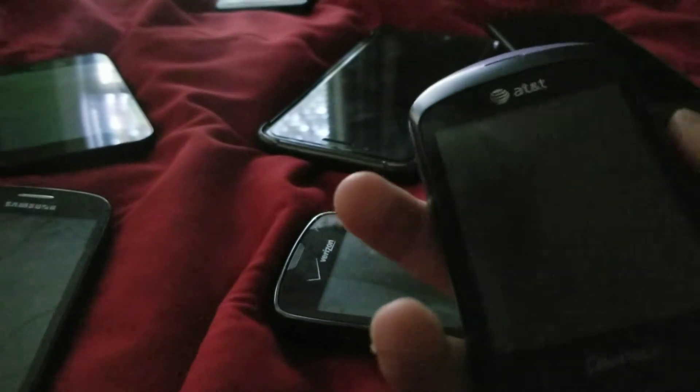We have a Pantech Strive — the model number is P6020. I got this one from the person my mom works with, and she's going to be giving me other phones as well, though she needs the chargers to reset them. We have an LG Fathom — it works. I got it from eBay for only about four dollars because it was passcode locked, but I just hard reset it and it was fine.